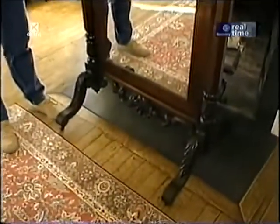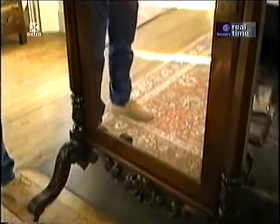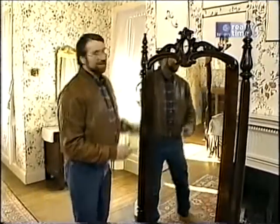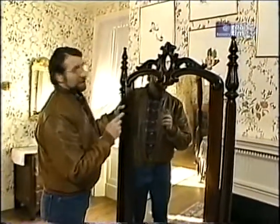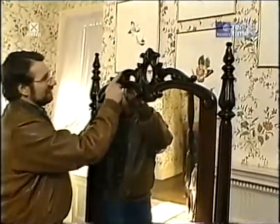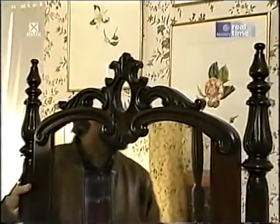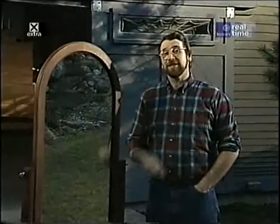If you think about it, this is a lot better idea than just a mirror hanging on the wall, especially when you're trying to get the whole picture. We're not going to be able to duplicate these 19th century details back at the workshop, but you get the general idea.